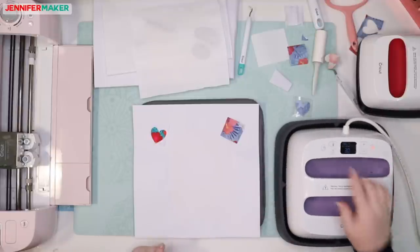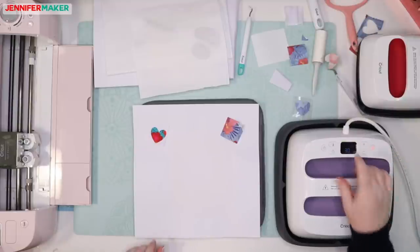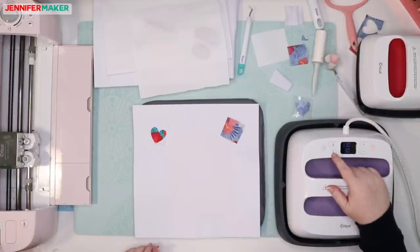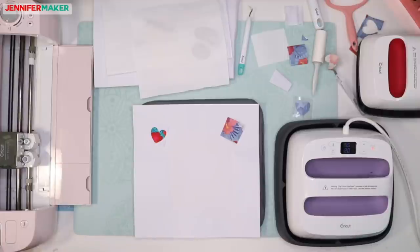I'm going to turn this on. It said 360 degrees, which is the max for this model. The EasyPress 2 goes up to 400 but the original maxes at 360. It said to do it for 120 seconds. The original Cricut EasyPress is preheated for 15 seconds. Let's change the timer to 120 right now — I didn't even know it went up that high.